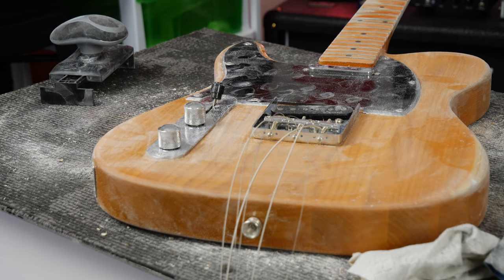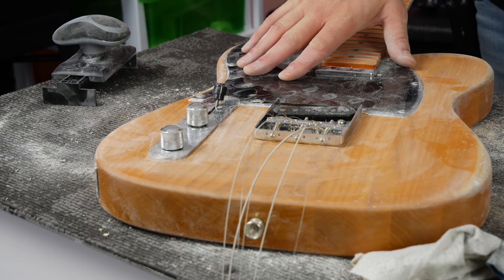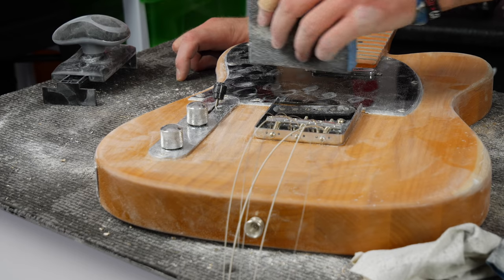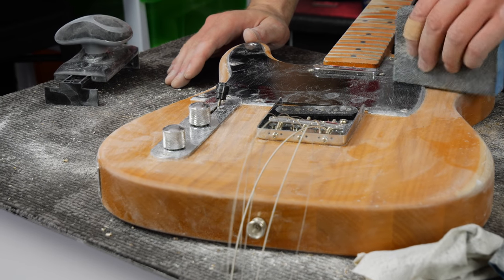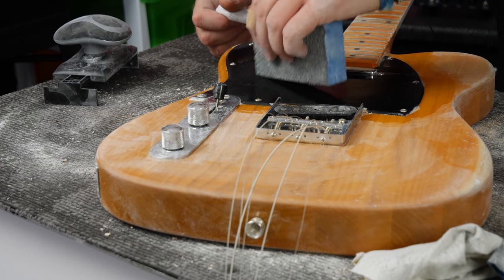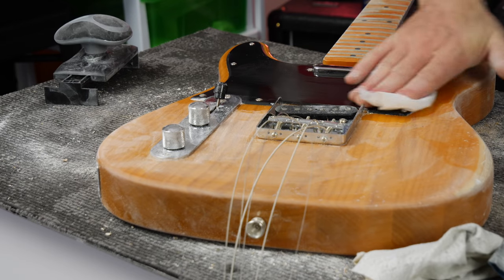There's one more essential thing when you relic a guitar — or at least when you're doing what I'm doing and butchering it. I think you've got to do something to the scratch plate. Dr. Rick texted me and said 'what are you doing to the scratch plate?' and he's right, you do need to do something. I've never sanded plastic before — I'm just going to scuff it up a little bit and give it a couple of marks. It's really easy to ruin or scratch too much. It'll get scratches like this anyway from just playing.